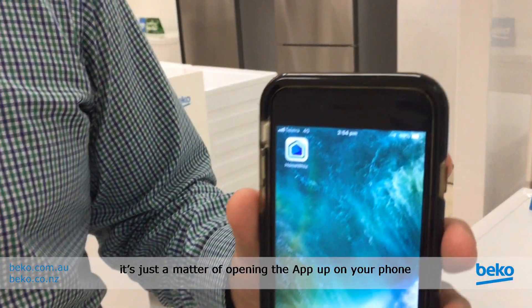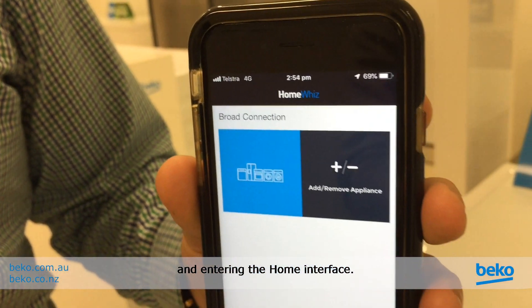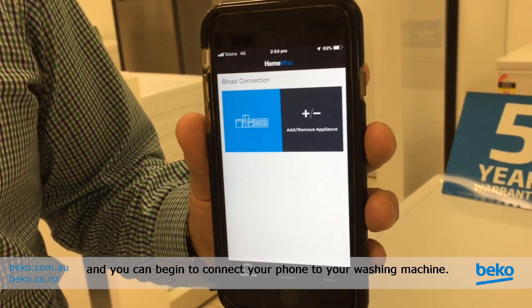We've now downloaded the HomeWiz app. It's just a matter of opening the app up on your phone and entering the home interface. This takes you to the home screen where you can begin to connect your phone to your washing machine.